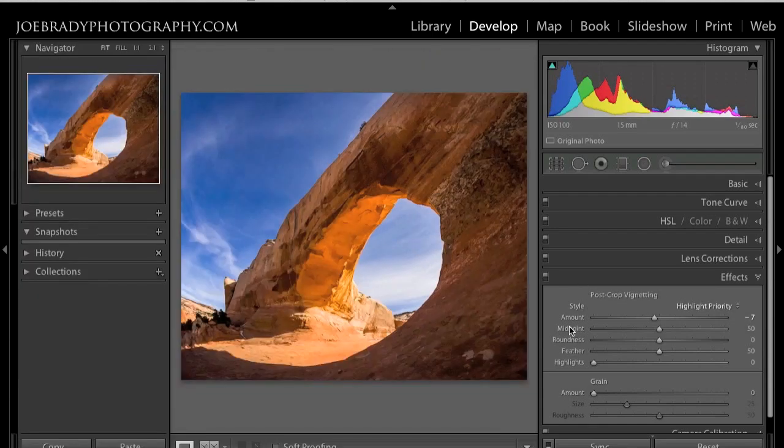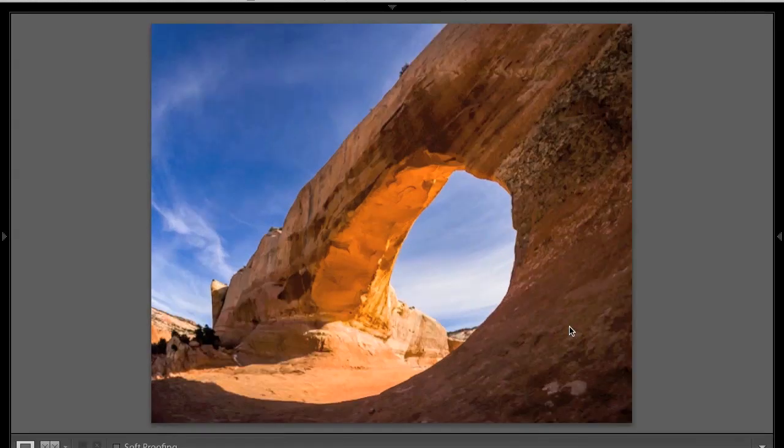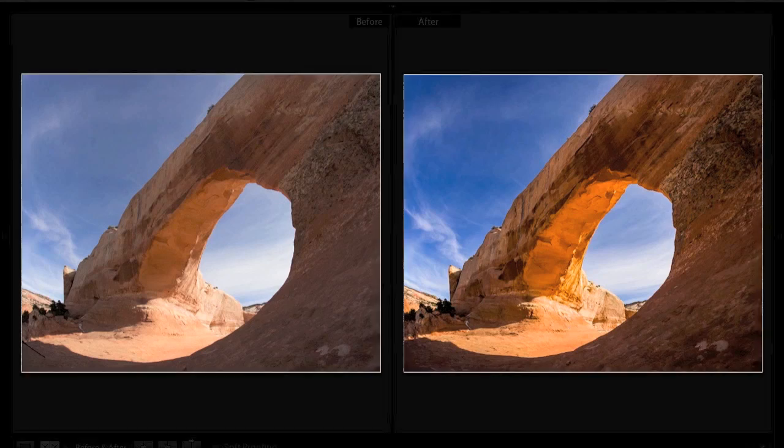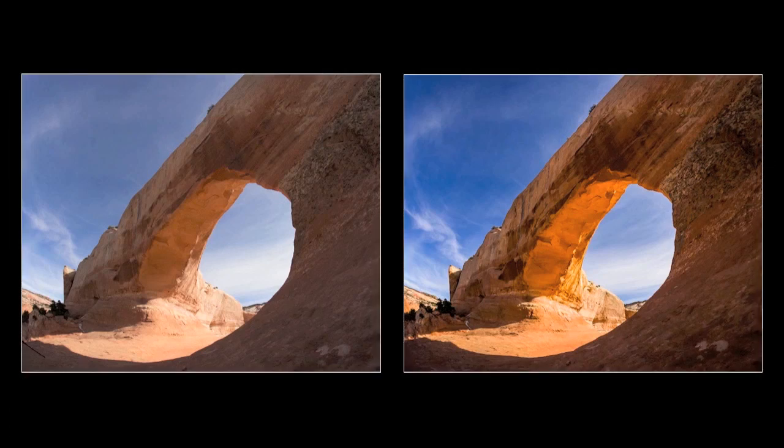This image looks pretty well ready to go out to print. Let's do one last check — I'll hit Shift+Tab to hide the side menus, hit the Y key to show before and after, and hit the L key a couple of times to go to dark. We can see the before on the left and our after on the right — much better and ready for printing.